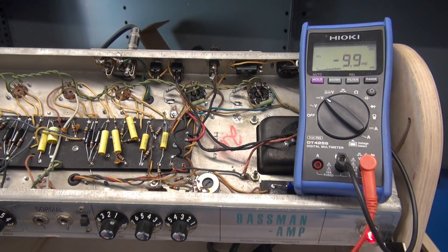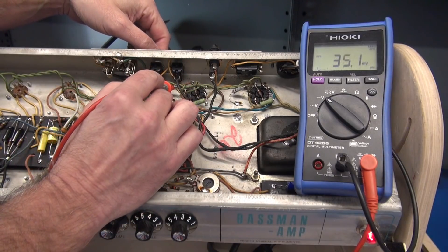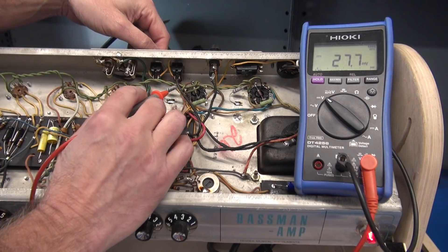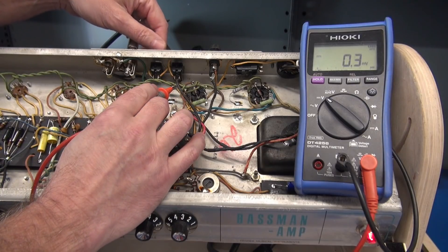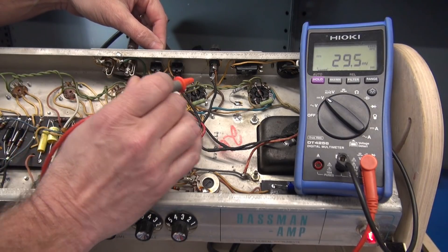It's a 1-ohm resistor, so 1 ohm equals 1 milliamp. I'm going to turn on the high voltage and look at the meter. So you see we've got about 41 millivolts, which means 41 milliamps going through that tube.